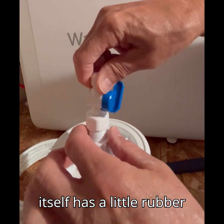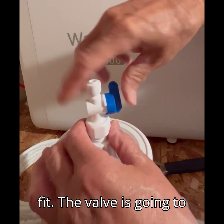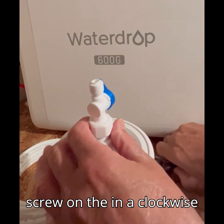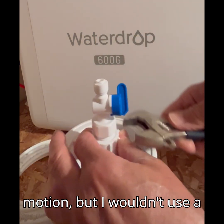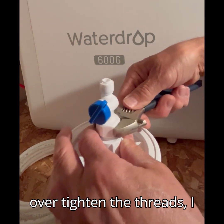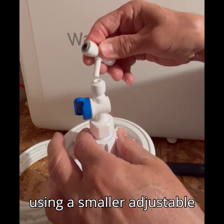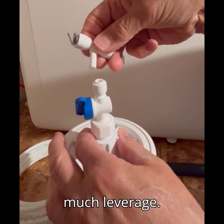The valve itself has a little rubber gasket in there for a tighter fit. The valve is going to screw on in a clockwise motion, but I wouldn't use a big wrench on this — it's just a piece of plastic. If you over-tighten the threads it can be broken. I'm using a smaller adjustable wrench so as not to get too much leverage.